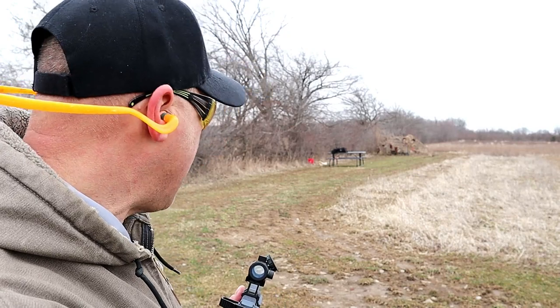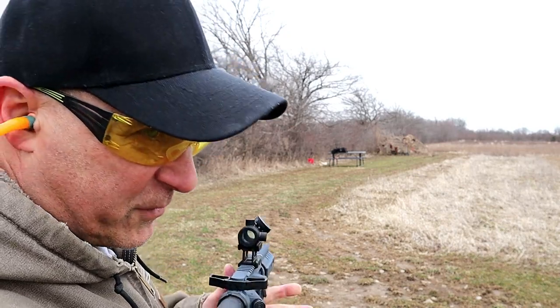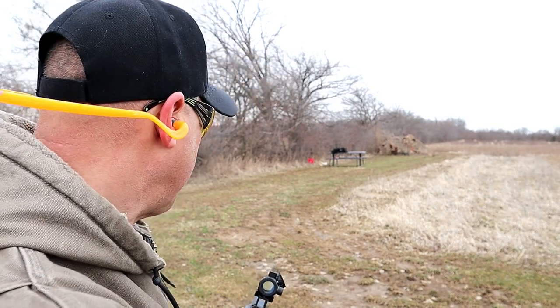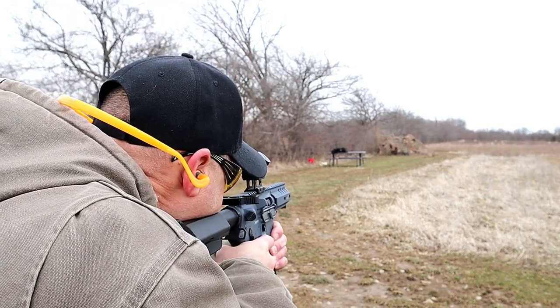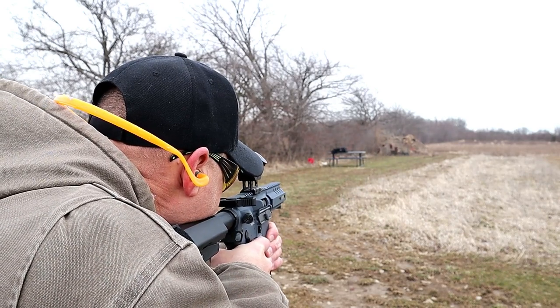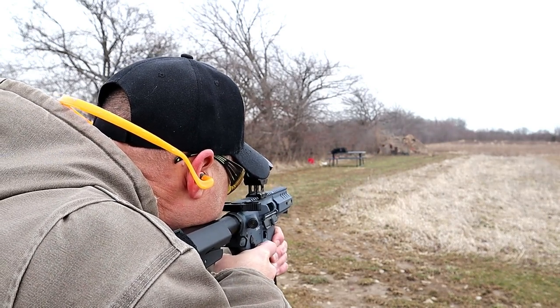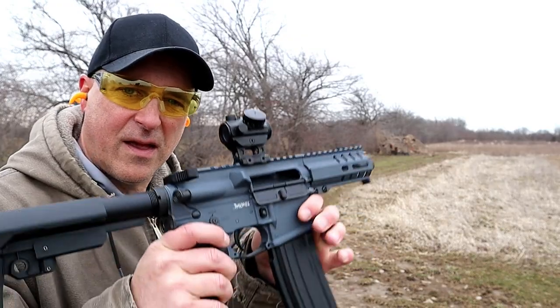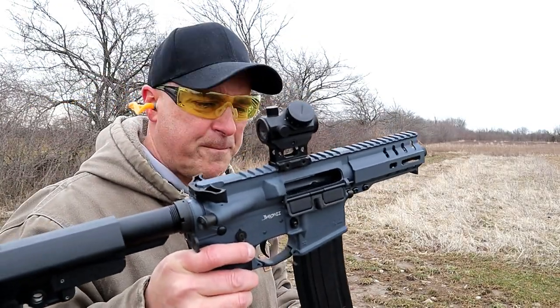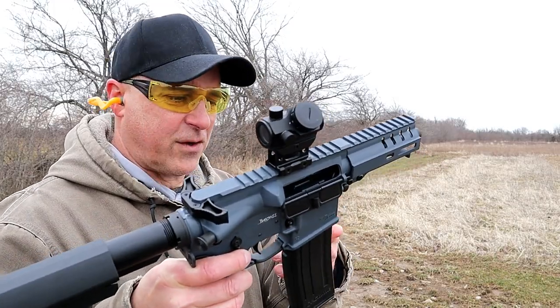Here we are about 50 yards back. I don't have a lot of room at this range so I'm stretching it out, but I'm pretty sure it'll be just fine. Let's see how it goes. And that's it — a couple of those were the 7 inch target, so the accuracy is indisputable.